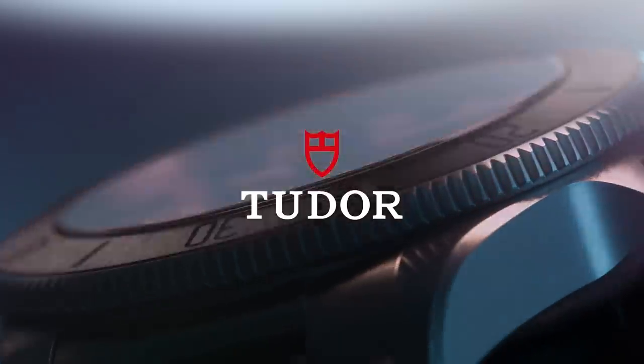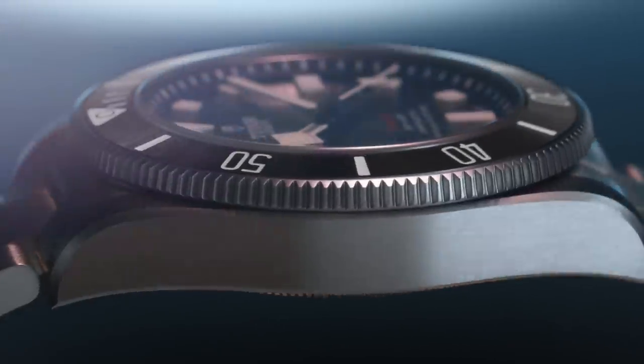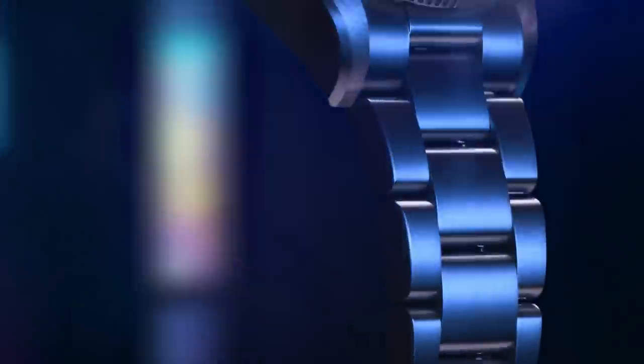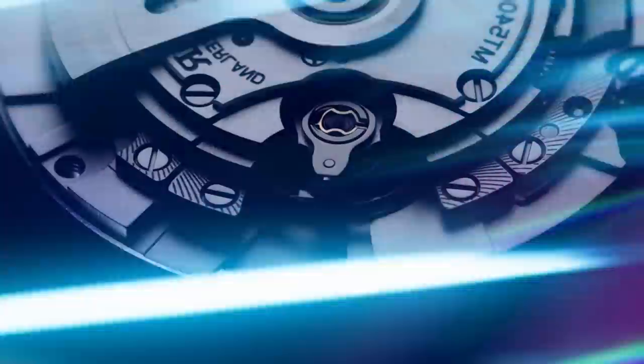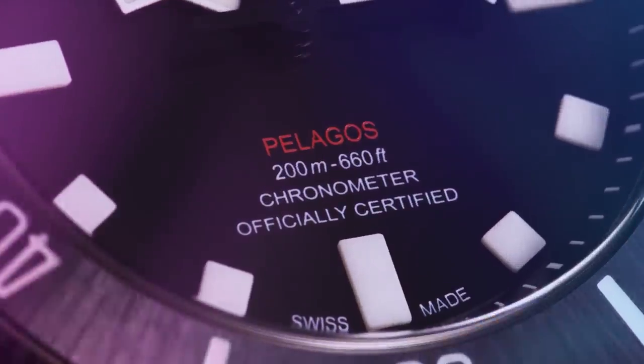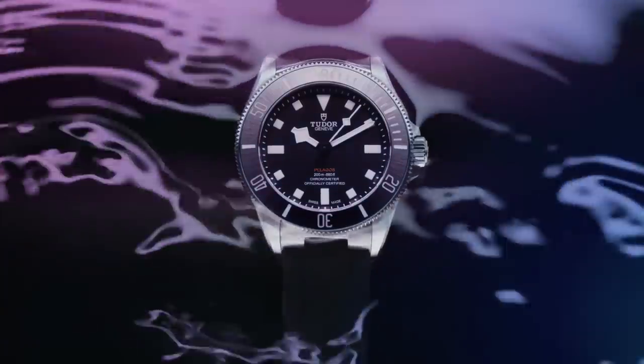Yes, it boasts a titanium case, it's incredibly well-built, and has so much great technology surrounding it. But I believe it now lacks an X factor that truly made this watch otherworldly and so different. So why have they gone down the route of a safe design? I think they just want to deviate away from the Black Bay collection, which has been their most important property. And from the very beginning we were asking for this watch, and now we have it.